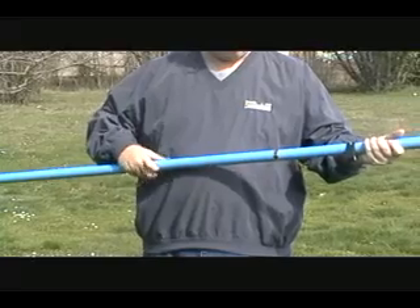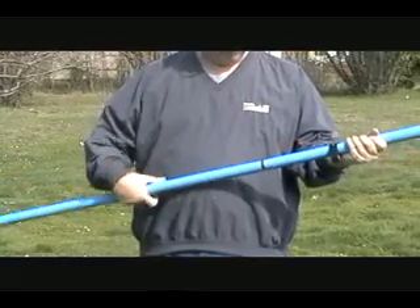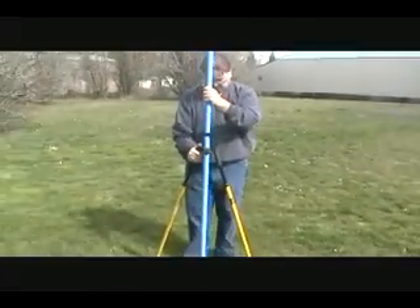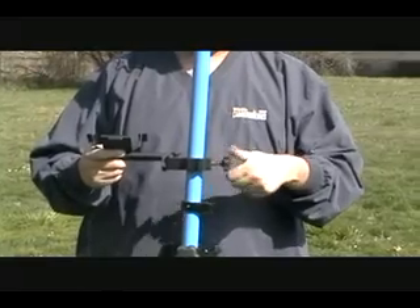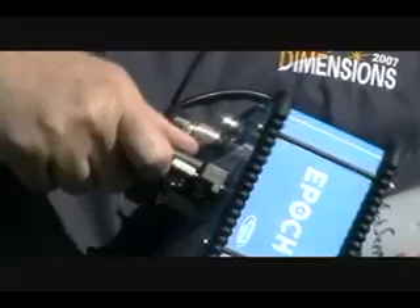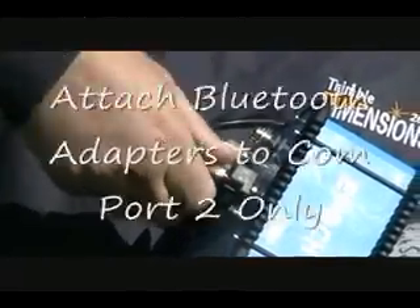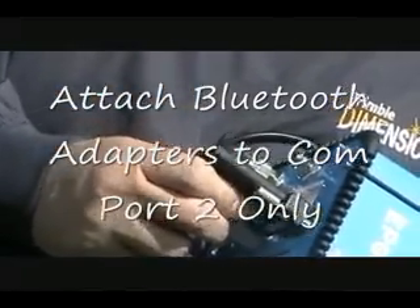Set up the blue 2-meter range pole that came with your EPOC25 system. Screw the two pieces together, expand the bipod legs, and attach the data collector bracket to the range pole. In this demonstration, we are using a Bluetooth adapter. If you are using a Bluetooth adapter, go ahead and attach it at this time. Remember, Bluetooth adapters can only be used on COM port 2.